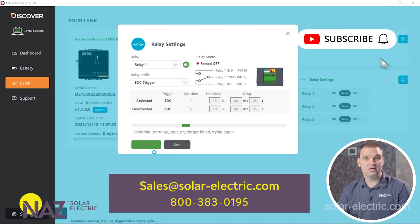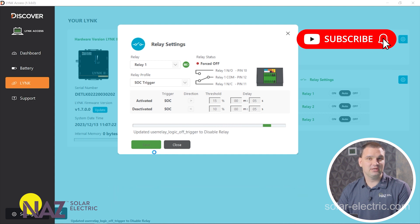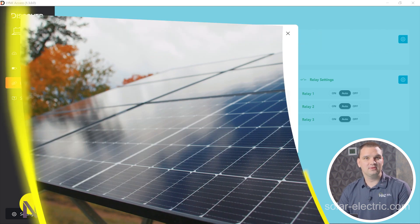We're going to save those settings — it'll take a moment. That's the last thing we need to do here using the computer to program the Lynx 2.